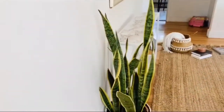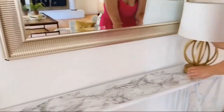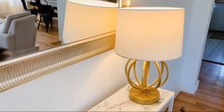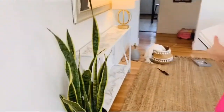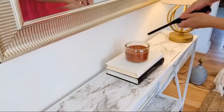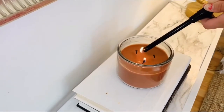Now I'm adding my snake plant for a pop of green — I absolutely love this plant. I also switched to a gold lamp because it gives a pop of gold on the marble, and I absolutely love the way that looks. Next, I'm bringing in some books for dimension and a really great candle I picked up at Big Lots that smells so amazing.